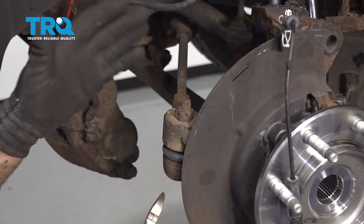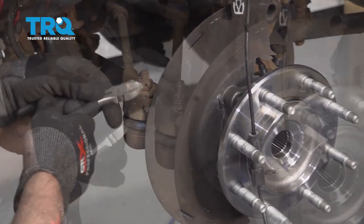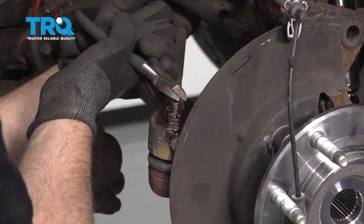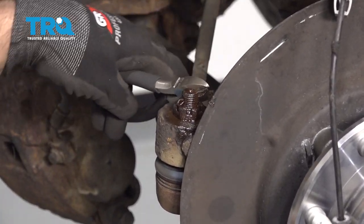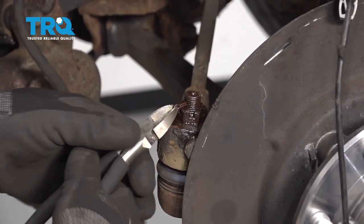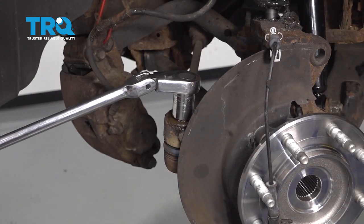Before we take the knuckle off, I want to separate the outer tie rod end and also loosen up the lower ball joint. Remove this cotter pin using some side cutters. Now take a 22-millimeter socket and remove this nut.